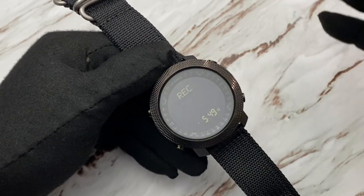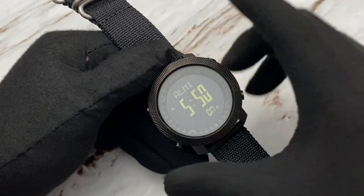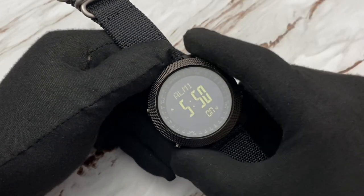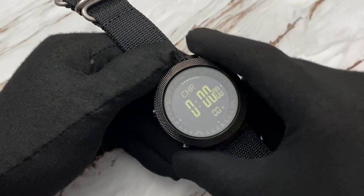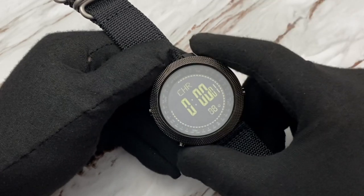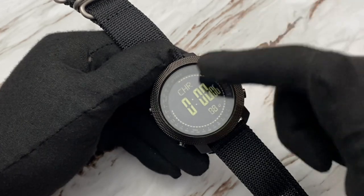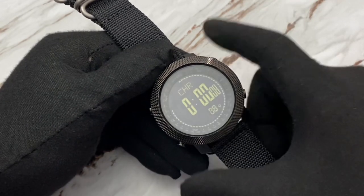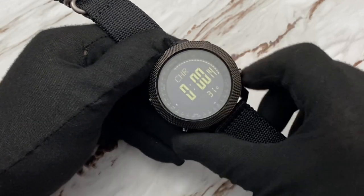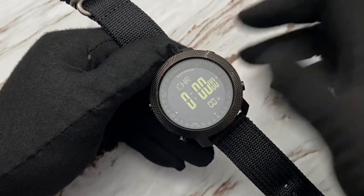Hit it again and it has a record feature — basically a log of everything you've done on the watch. It has an alarm; I have it set for 5:50 a.m. because I've been using this to wake me up. Hit it again and it has a chronograph — a stopwatch. Hit it once and you can see it goes subseconds, seconds, minutes, hours, with hundredths of seconds spinning around the outside extremely fast. A long push at the 4 o'clock resets everything, like any chronograph.